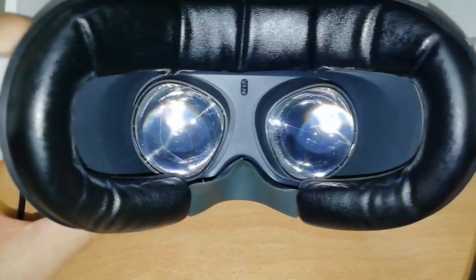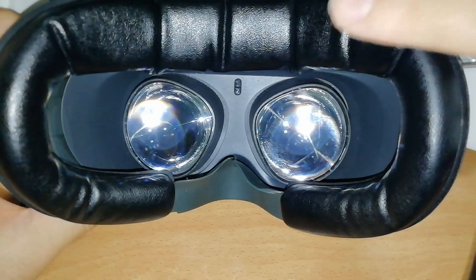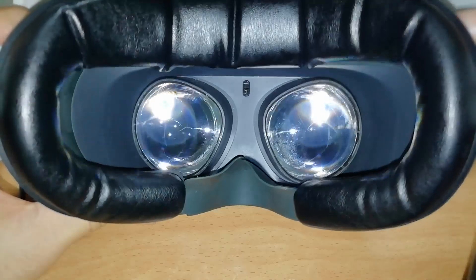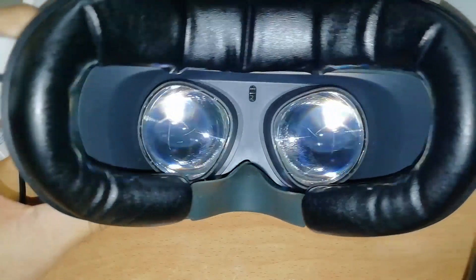Lenses on a VR headset do not get dirty only because of dust. Different headsets have different lenses in shape and dimensions. And in some cases, like for the Oculus Quest 2 for example, the lenses protrude so much that they touch the skin of your cheekbones during use, and these get the lenses dirty from the fat produced by your skin.